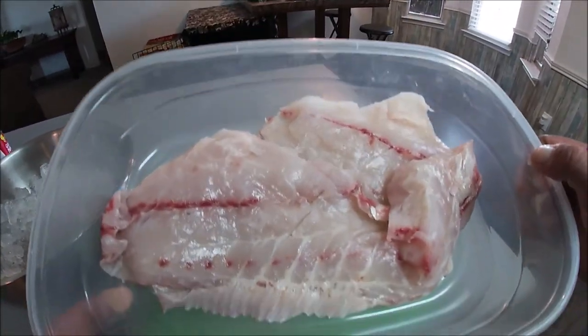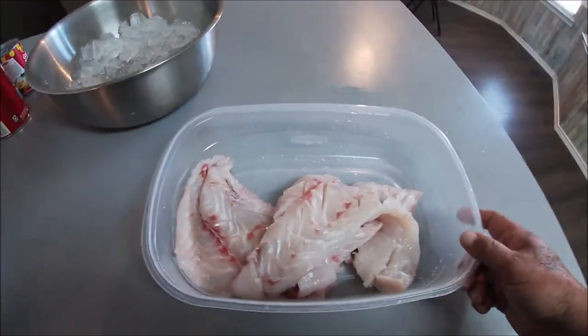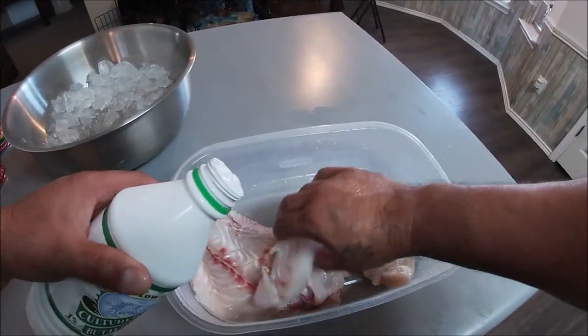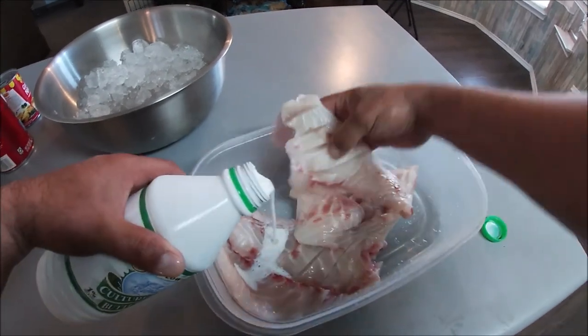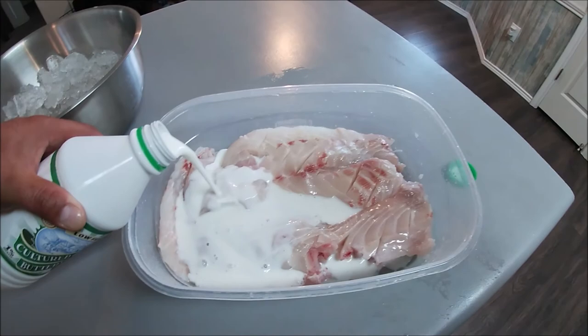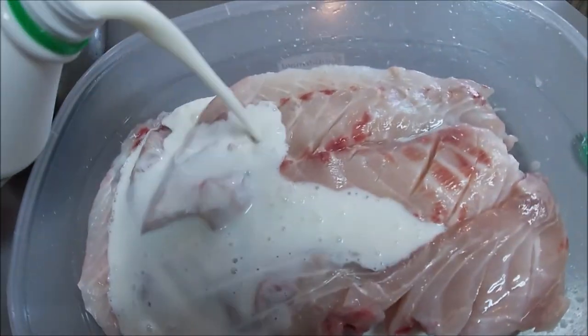After rinsing them one more time, I'm gonna go ahead and use some cultured buttermilk and soak the fish in some of this buttermilk. Hey everybody, it's the next day actually — so I went ahead and let that fish marinate in the buttermilk overnight.